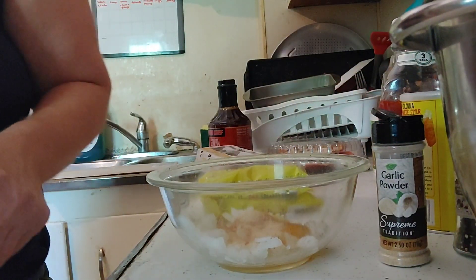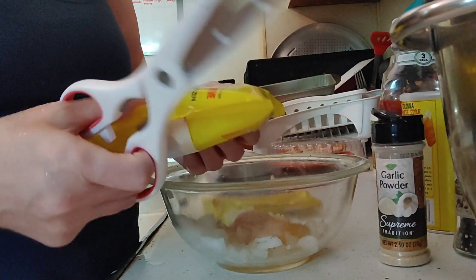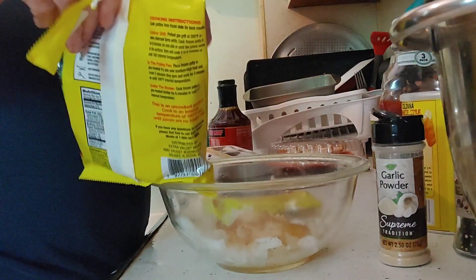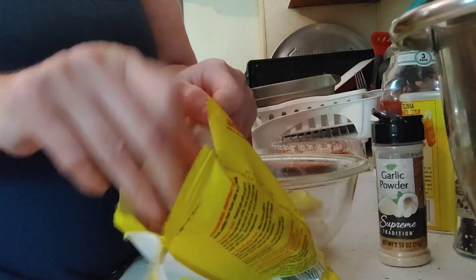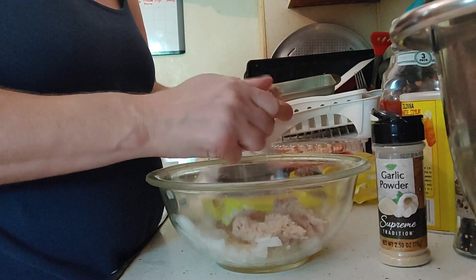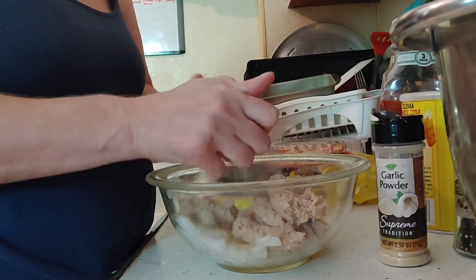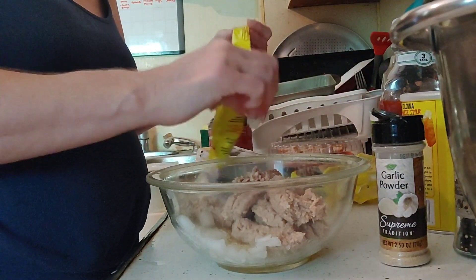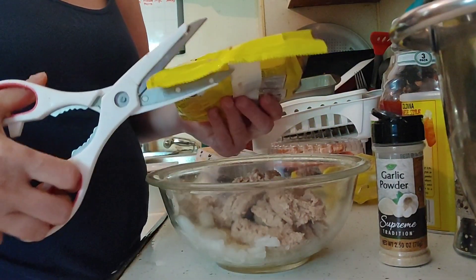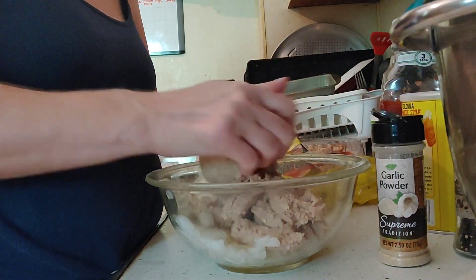Grab my scissors — I'm going to open up the beef patties. They're extra value beef patties, cook and serve, two of them per package. I just grabbed two packages for this meatloaf. I have my oven preheating at 350 degrees.